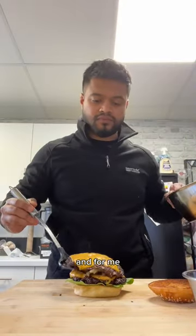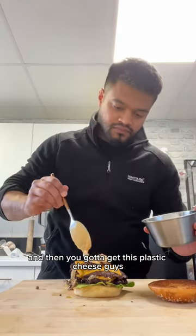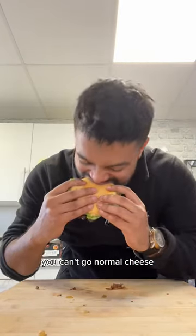So I'm making this easy for both of us. And then you've got to use the plastic cheese — I don't make the rules, you can't use normal cheese.